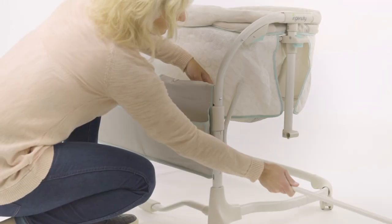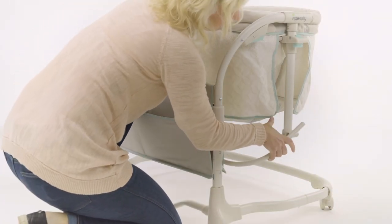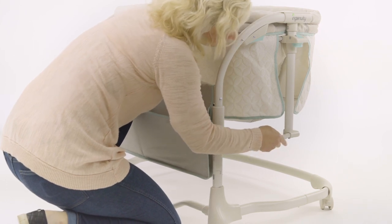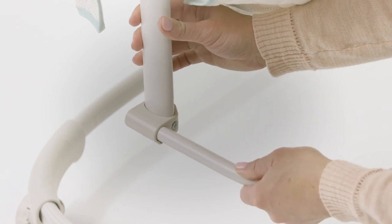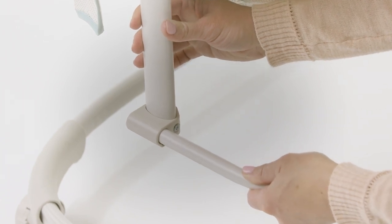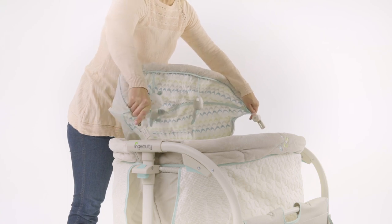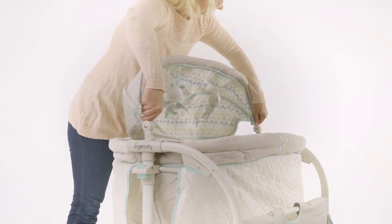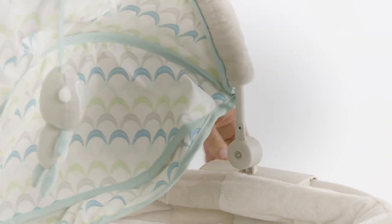Now locate part number 9, the bassinet support tube, and insert the ends of the tube into the lowest opening underneath the trigger button on the left and right height adjust tubes. Listen for the locking pins to click into place. Be sure to check for a secure connection. You can now add part number 2, the canopy. Simply insert the two points on the canopy into the two openings at the top of the left and right height adjust tubes. You will hear it click into place when installed correctly.